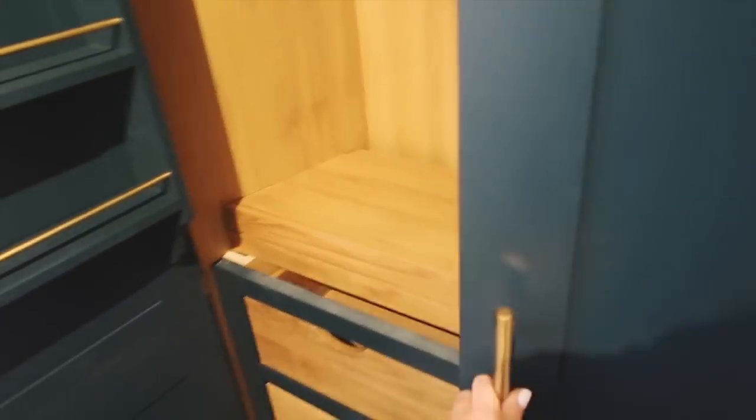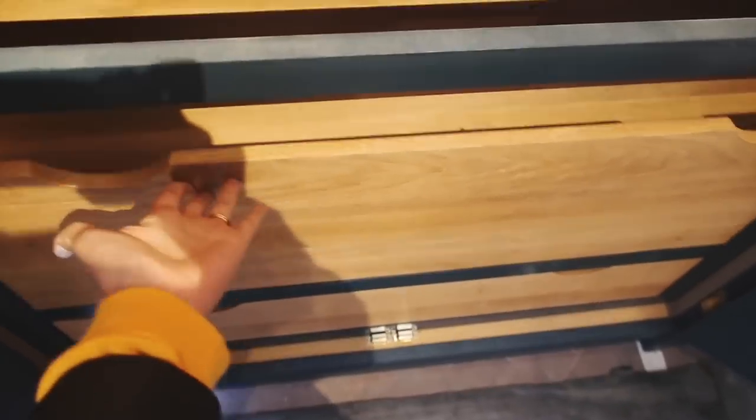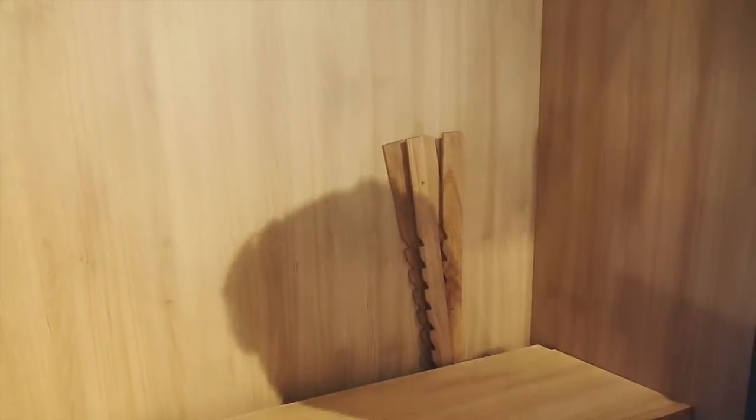Oh my god look at this - spice rack of dreams! This is literally what made me want to have the larder. Look at this spice rack - I love it. Inside there are three drawers. I think we're going to ask if these can be painted the same blue colour. Very exciting to have a double larder.